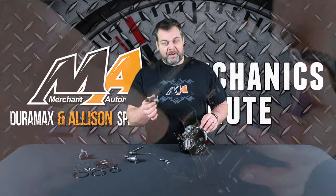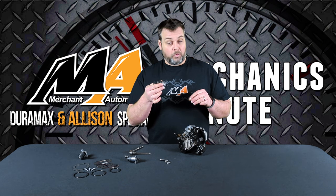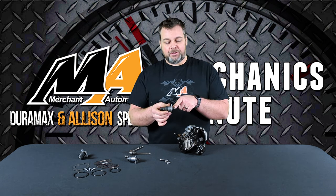Just something to keep in mind: if you do replace the regulator and the problem's still there or worse, then take a close look at those o-rings.